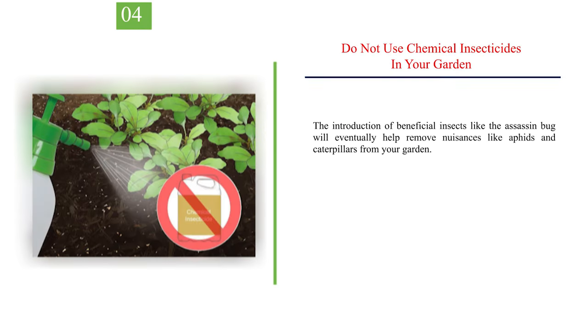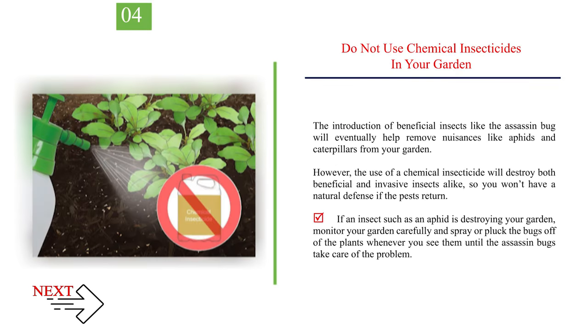Number 4: Do not use chemical insecticides in your garden. The introduction of beneficial insects like the assassin bug will eventually help remove nuisances like aphids and caterpillars from your garden. However, the use of a chemical insecticide will destroy both beneficial and invasive insects alike, so you won't have a natural defense if the pests return. If an insect such as an aphid is destroying your garden, monitor carefully and spray or pluck the bugs off the plants whenever you see them until the assassin bugs take care of the problem.